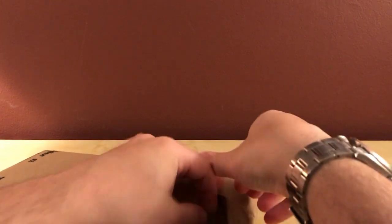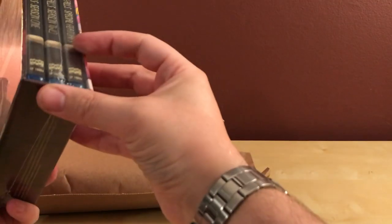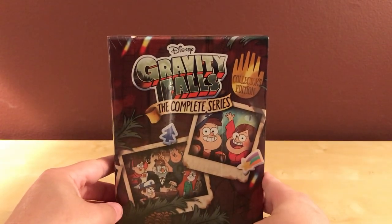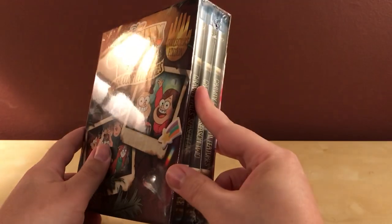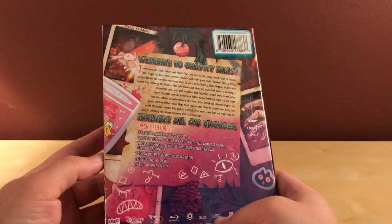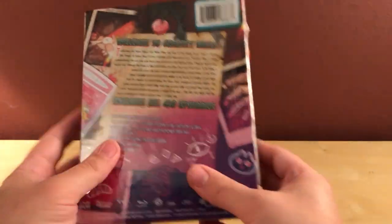Excuse me. Now here's the series itself. I haven't seen this yet — I just saw some pictures online. Oh nice, this is actually a much thicker case than I thought it was going to be. This is Gravity Falls: The Complete Series, which is two full seasons of 20 episodes each — 40 episodes total. I literally just finished watching this show yesterday and it was a really cool show. It aired in 2012-2013 for season one, and then 2014 to 2015 for season two.